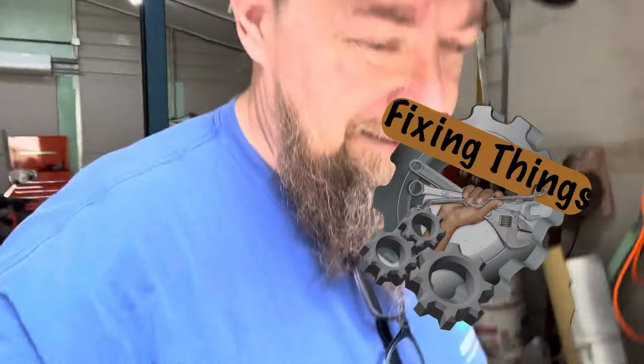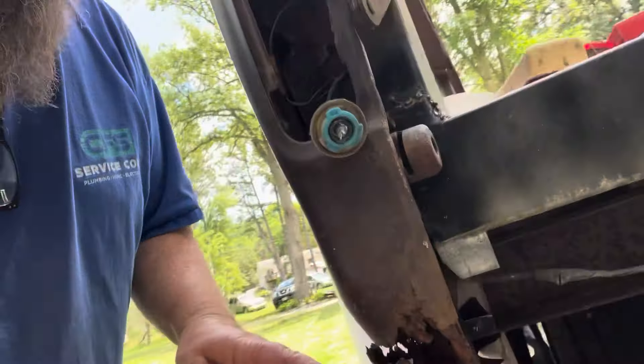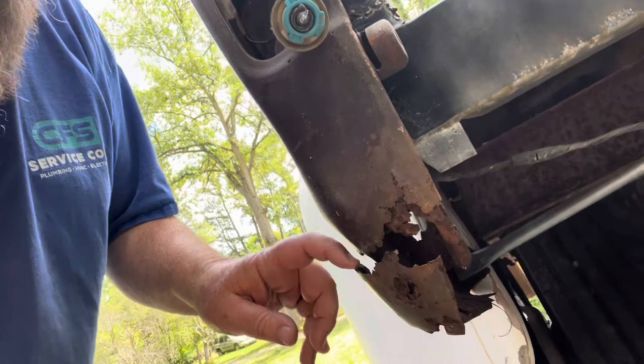Hey, welcome back to Fixing Things. On the Michal truck, Michal truck's got some cancer. And just like a lot of times, you gotta dig in and get that cancer out. On this episode of Fixing Things, bed corners — we have bed corners that need to be addressed.